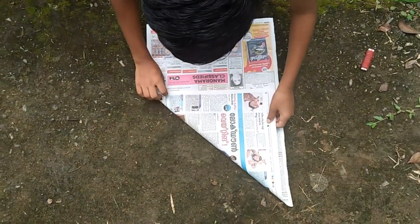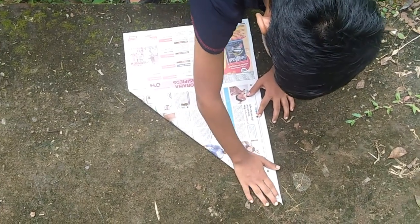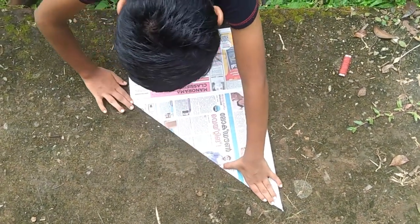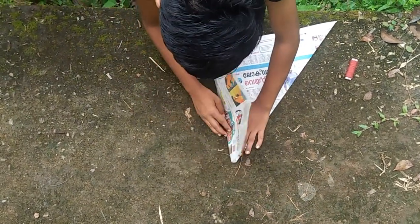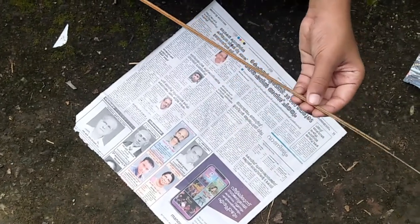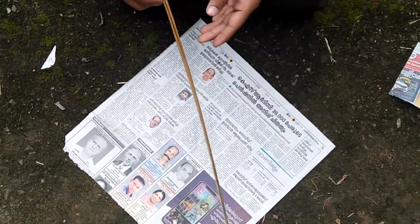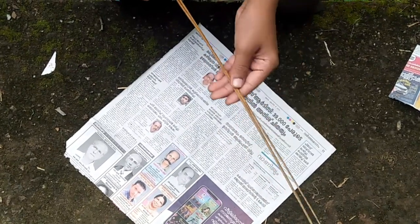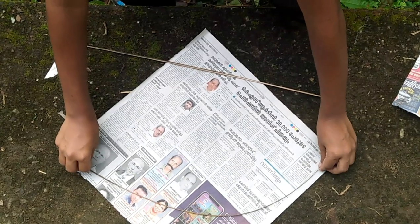We will put a square sheet of paper on the side. We will put a square shape here. Now we will cut it. We will cut it in a small shape. We will cut it straight.